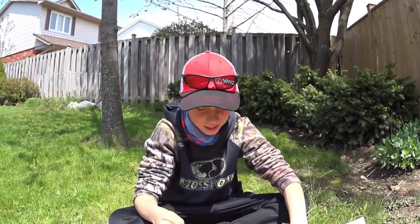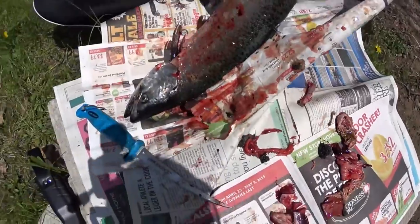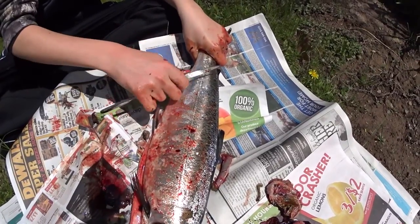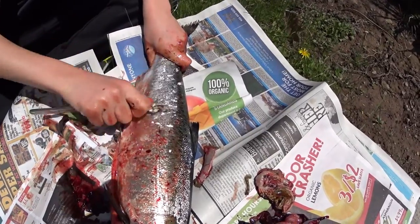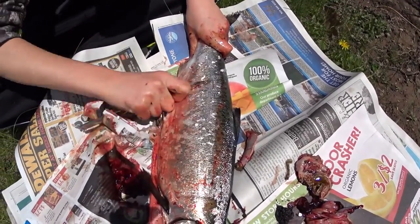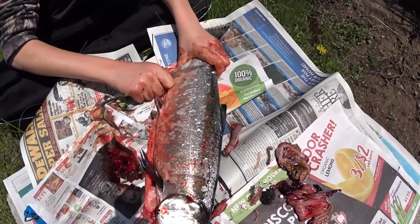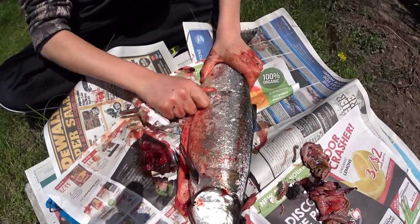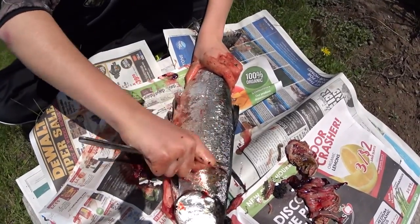Alright guys, now we're going to scale it. Take the backside of your butter knife — not sharp — and you just go against the fish. The scales always go toward the back, so you're just going to go against the scales and take the scales off. And this is what will come off — a bunch of scales. Put that in the gut pile with all the stomach and blood clots, gills, all that good stuff. Scale your fish and just keep doing that until there's no more scales left.